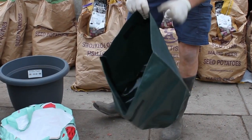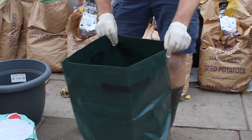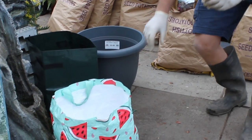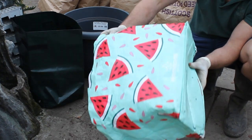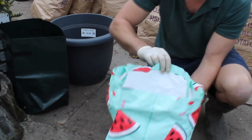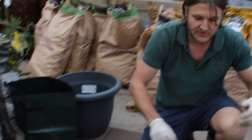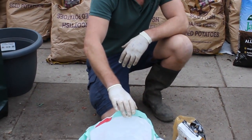Or, if you don't want to spend any money, which at the moment we can fully understand — a bag for life. Everyone's got them; you always pick them up at the supermarket because you've forgotten your bag. Just make some holes in the bottom with a skewer or a knife, and you can use that. They're just about big enough for these bags for life, but if you can get a bigger one, even better. The deeper the better with potatoes.